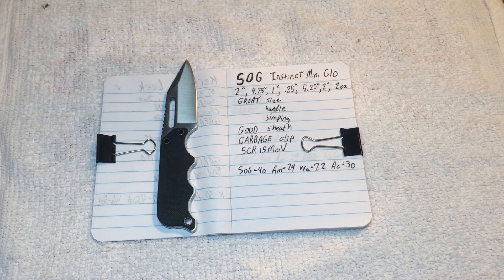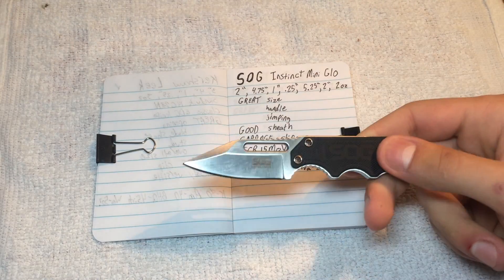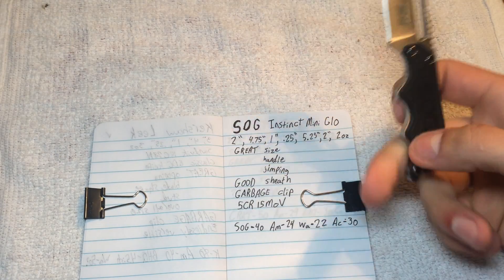What up you weirdos, Dave here at I Like Knives, here to talk to you today about the SOG Instinct Mini G10 model.